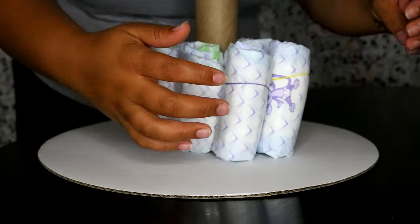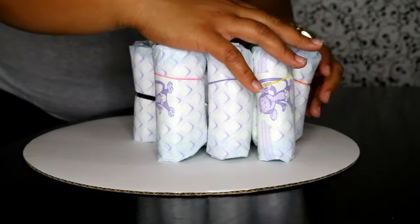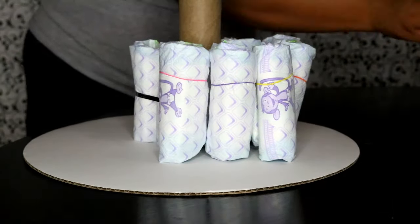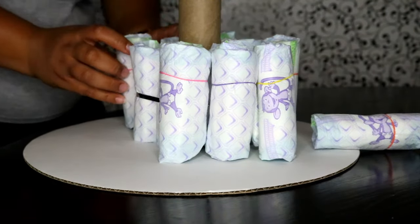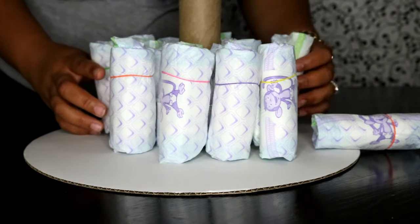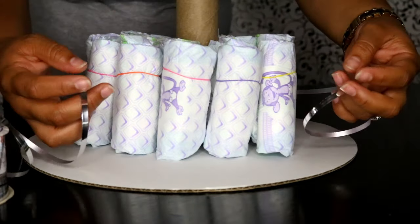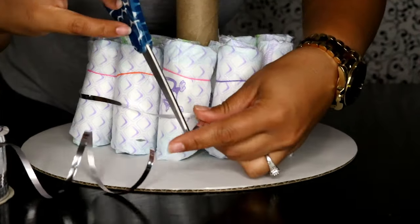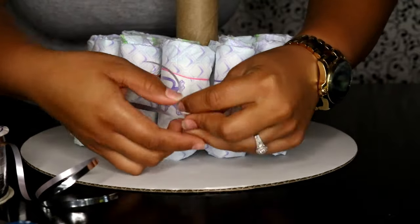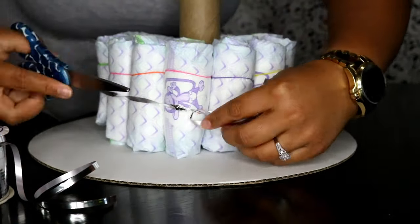For the second layer in the base tier, you're going to need 12 diapers. I use size one — if you use a different size, you'll need a different amount of diapers. You're going to repeat the steps, wrap them all the way around making sure the rubber bands are face up. Use your ribbon, make sure to measure it out, trim it, double knot it, tighten it, and then repeat and take off all the rubber bands again.